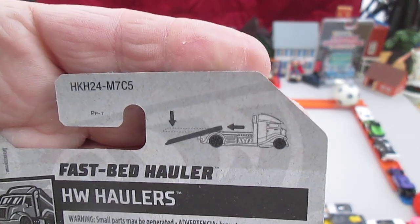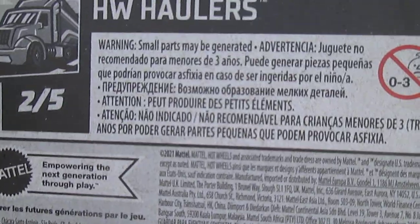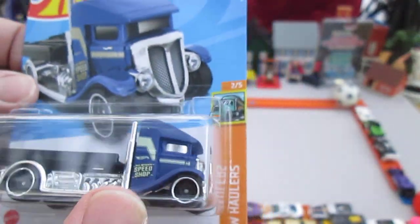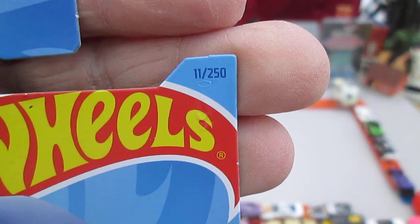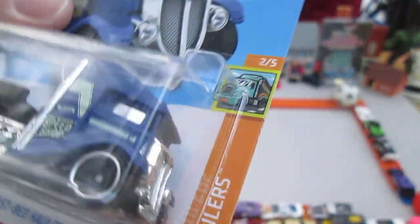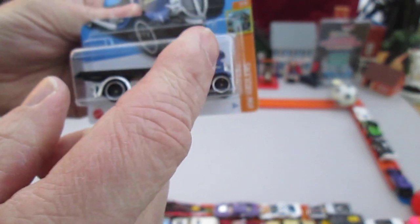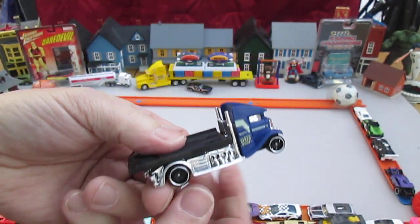It has some action going on there. I love playing with my toys, so it's always good when you have moving parts. It's a 2021 copyright, but this is a 2023 vehicle and it's number 11 of 250 for the year. In the Hot Wheels Haulers series, it's number 2 of 5. I haven't had many of these, but I never had a navy blue one, so I'm looking forward to adding this to the Timmy's 10 Again toy collection.